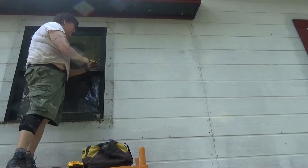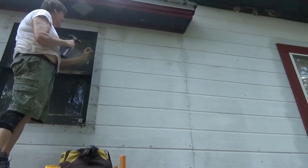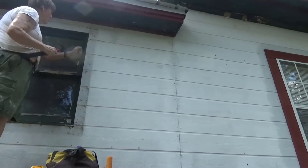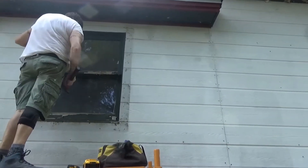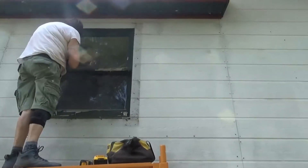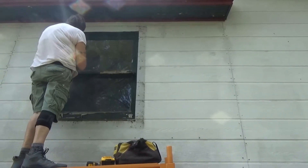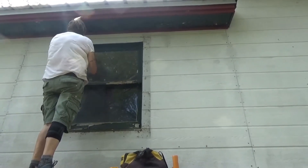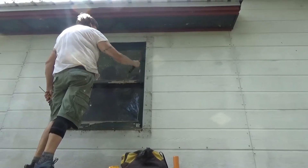Now I have to go inside and take this window out, which I'm assuming will be a total bitch. There's 40 years of paint that's gonna keep it from coming out. I've got to loosen it up from out here and take these boards out. On some of the other windows, the boards were part of the wall and I had to saw them out. She's replaced all these windows except this one and a couple in the office — those were already aluminum sash windows but they're on a covered porch.